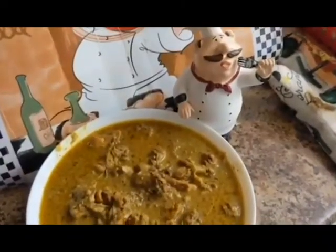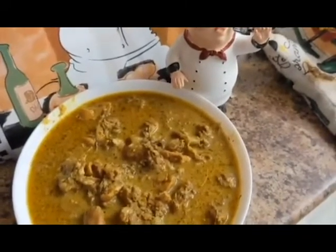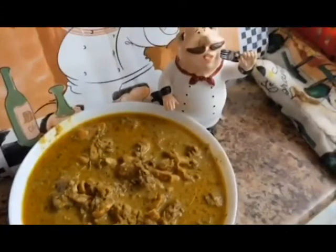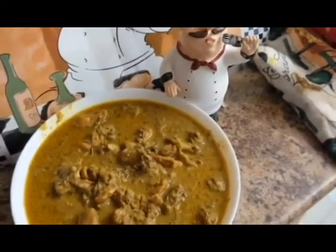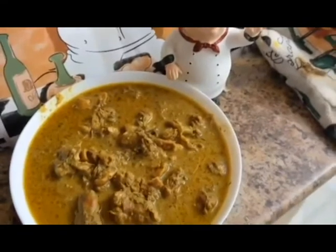Here is Gaston ready to dig in — this is my curried chicken stew a la Jamaican style. A special thanks to my old friend Blondelle Baden for showing me how to make this so many years ago. Enjoy.